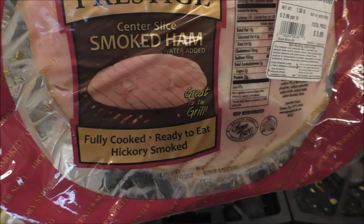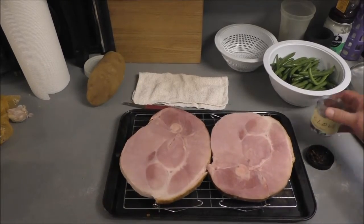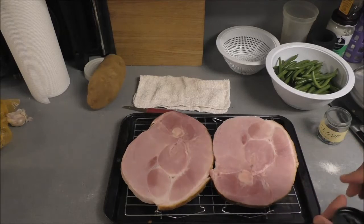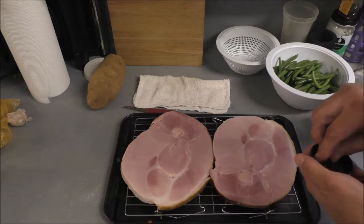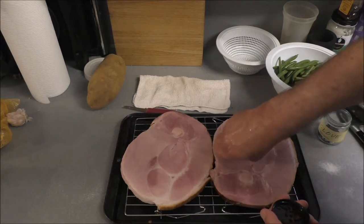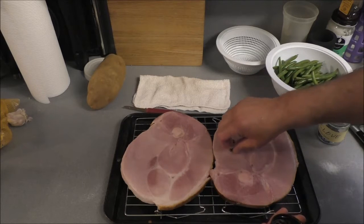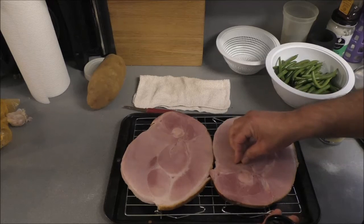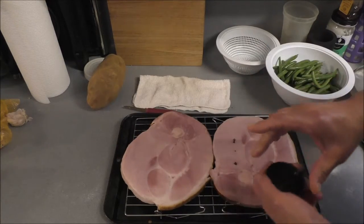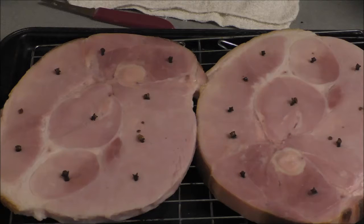First I gotta take this ham and stud it with whole cloves — go ahead and put as many on it as you like. Then I'm gonna bake this in a convection oven. You can broil it, you can grill it like I already said — it don't matter. And there it is, all done, getting ready to hit the oven.